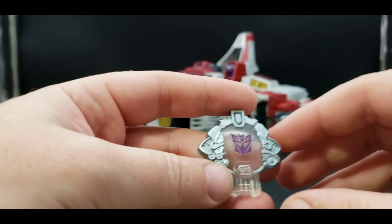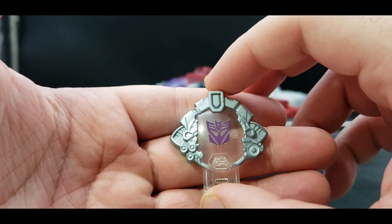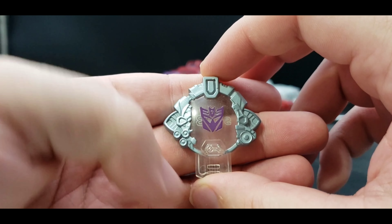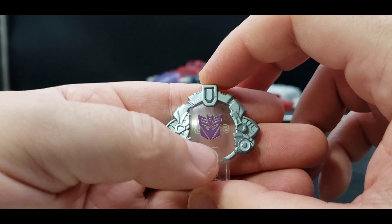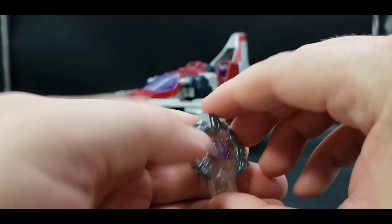I sort of tossed that aside because I only needed one. But yeah, his typical plain Decepticon Cyber Key with the translucent clear purple Decepticon symbol, silver around, and of course his code.